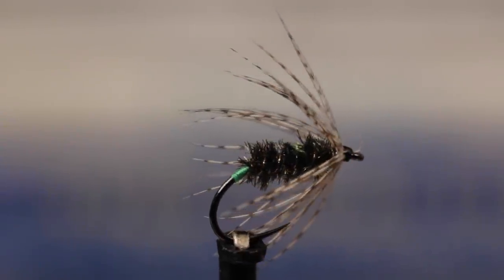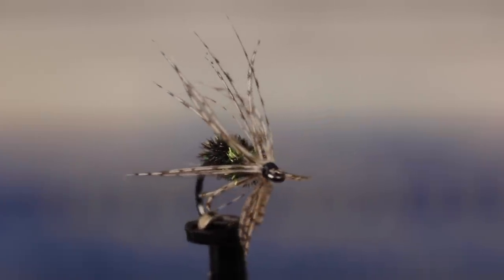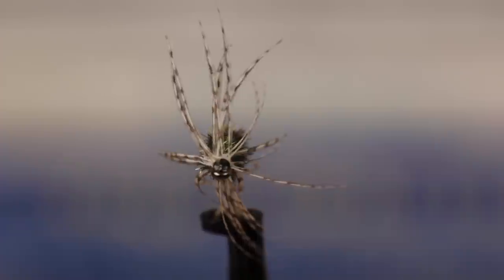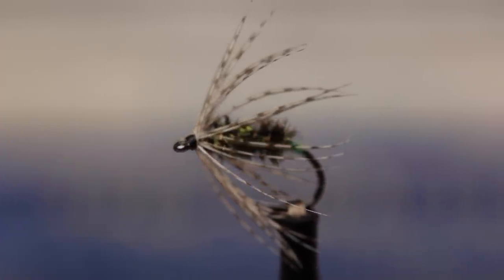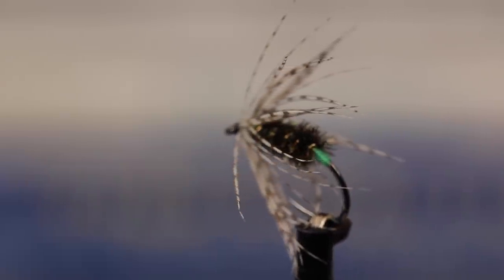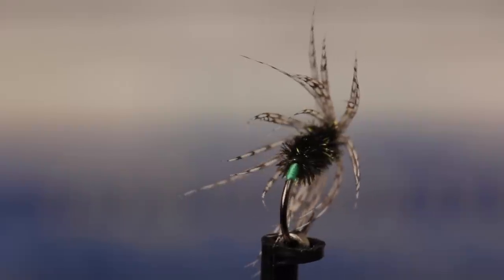The Peacock and Partridge is a fly pattern that's older than dirt yet still remarkably effective. Using just a few materials, it's easy to tie and it could represent a whole slew of aquatic insects in various stages of life — anything from a cased caddis to a crippled mayfly.